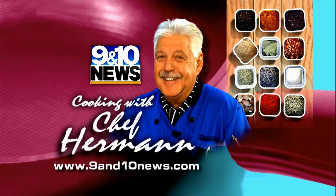For today's recipe, head to our website 9and10news.com and click the features link on the top of the home page.